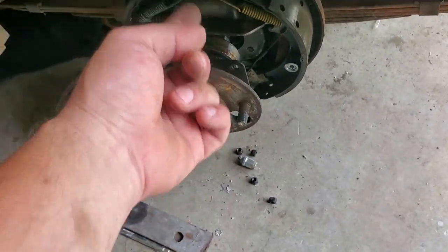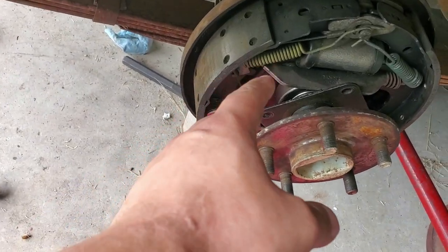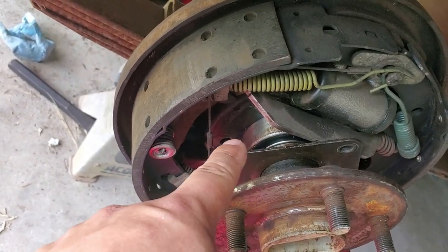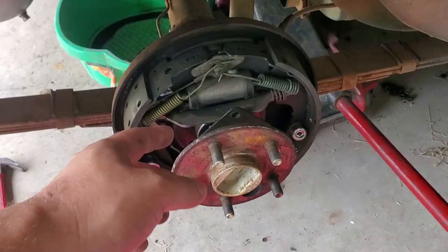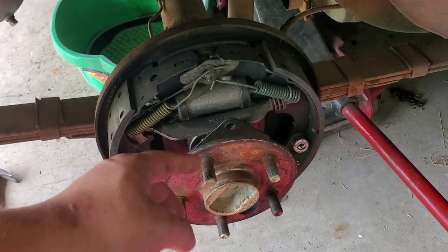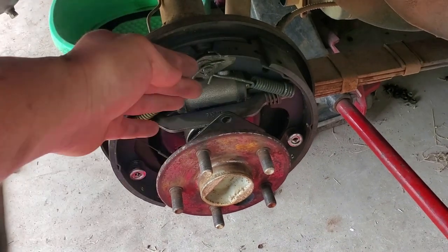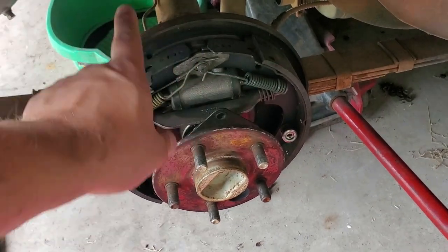Do the same thing on the other side. Once you have done this on both sides, pull each axle out to the point where you can pretty much see the bearing on both sides. The reason for that is because you need to take the axle out of the whole gear assembly that is inside the differential.